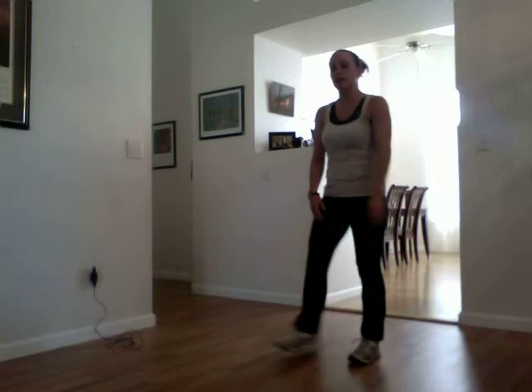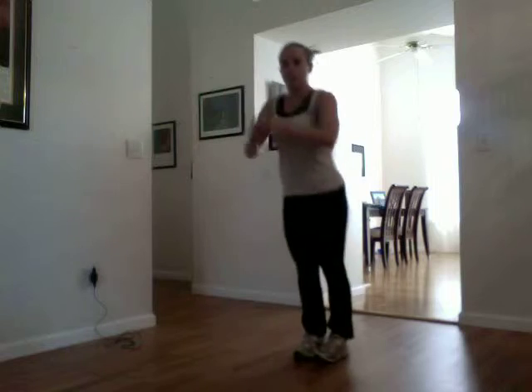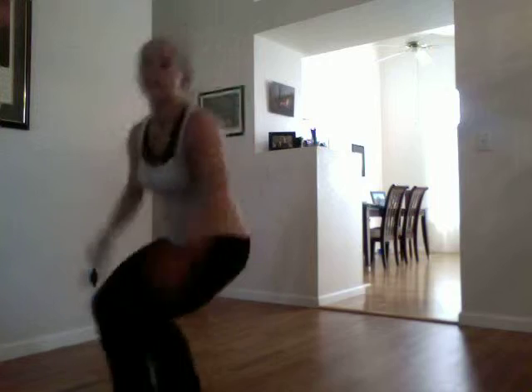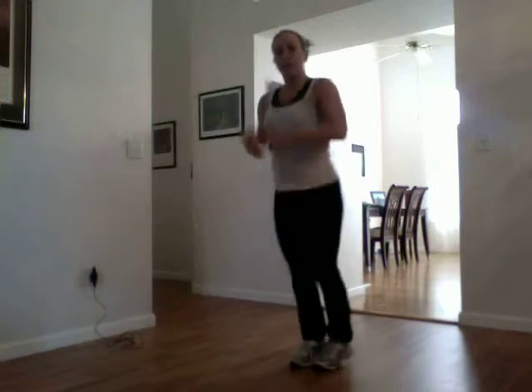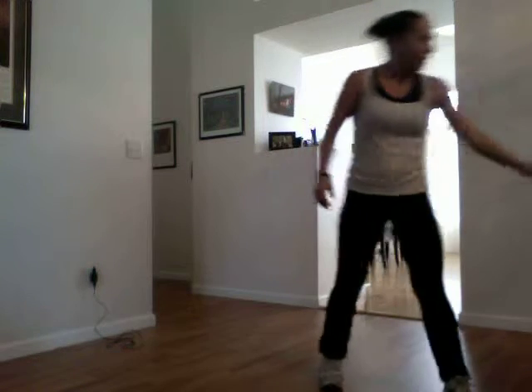All right, last exercise — two more rounds. Now forward, small hops back. Make sure not to hop out of the screen. Five more seconds, we've got our last one — you can do this. Final rest. All right, stop it in session. That's it. Now we're done with the leg Tabatas. We'll be right back.